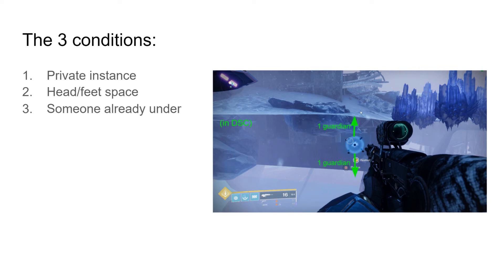Even though it doesn't look like it because there's a slope, there is enough space between him and the roof. And there's actually nothing underneath him in this case, which is another cool thing — we thought we needed ground underneath you to actually spawn, but that is not actually true. At least not in D2.